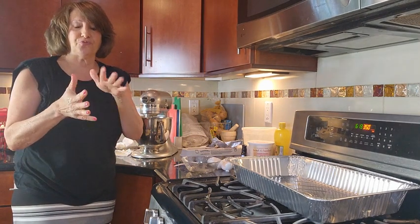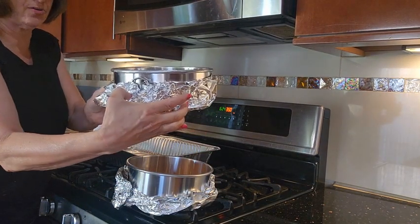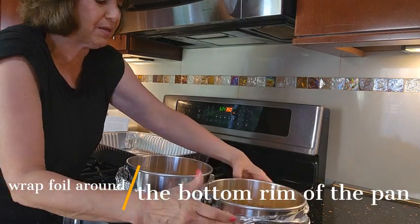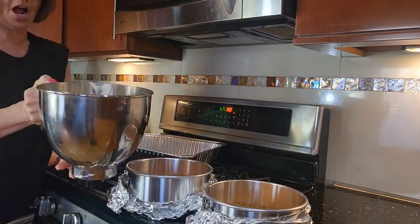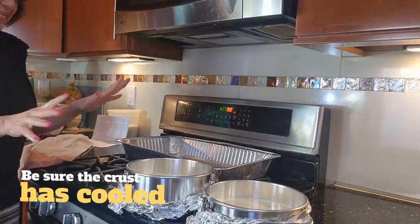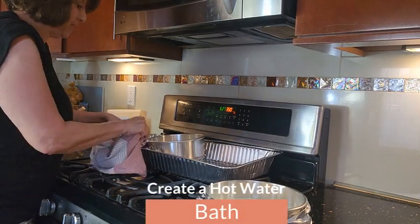Now we're ready to fill our springform pans. Wrap the springform pans with foil — just give it a nice little wrap around. You want your graham cracker crust to cool off just a little bit before we pour in our mixture. We're going to take our beautiful mixture and pour it right on top — half here and half here. We take our two springforms and place them in our aluminum pan.